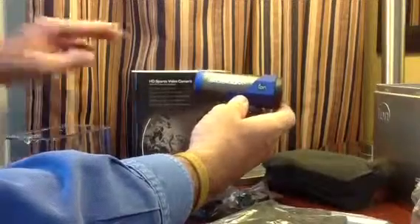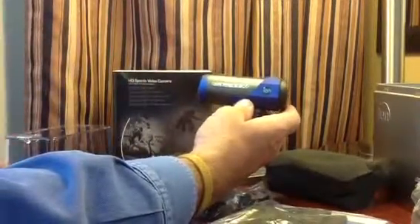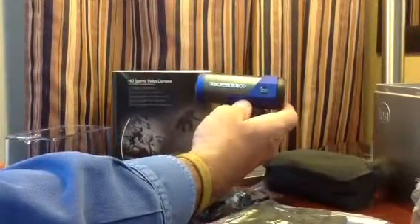So there's the unboxing of the Ion Air Pro 2 with WiFi. Thanks.